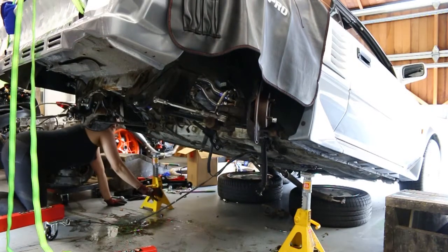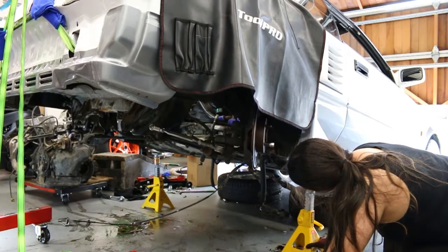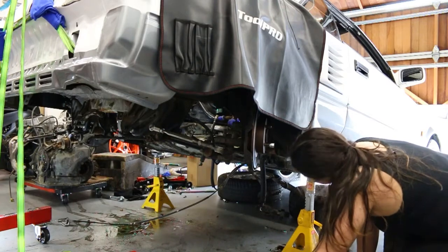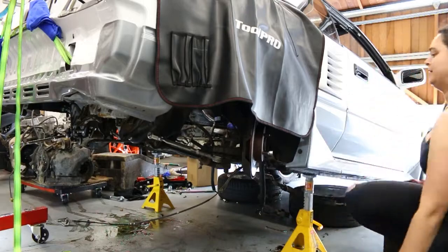Welcome to part 3 of my AW11 MR2 manual conversion. Last week we finally got that pesky 4A-GZ out, and today we're reassembling the suspension so that the car can be rolled around, removing the auto transmission, and preparing the motor for a life on the engine stand.